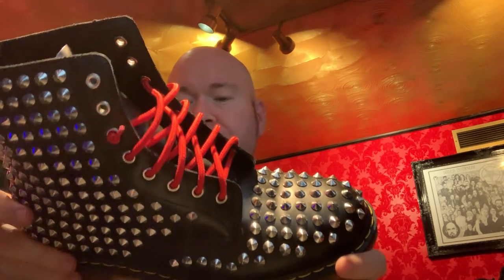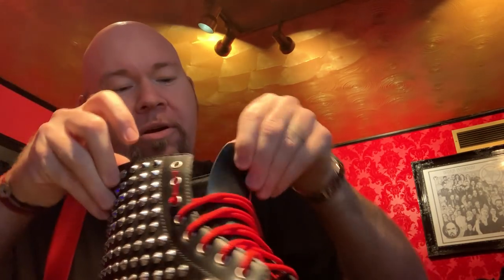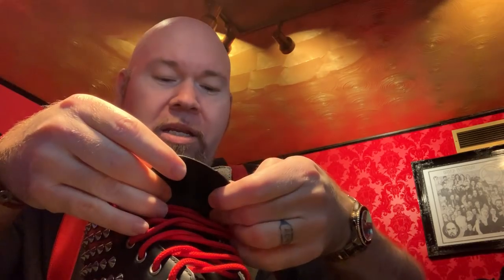Let me show you another really awesome boot. This one is one that I wear in my Judas Priest tribute band. For those of you who don't know, I am a singer in a Judas Priest tribute band — one of the many jobs I do. I sing the Rob Halford part. I also have an 80s cover band called Video Bob and the Radio Stars. These are the ones I wear on stage when I'm performing as Judas Priest. These are made in Vietnam.